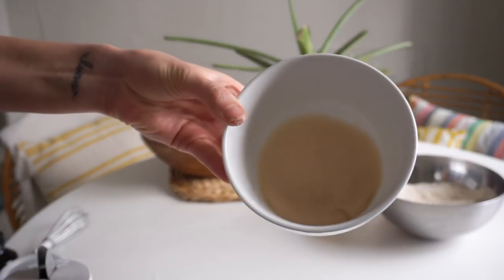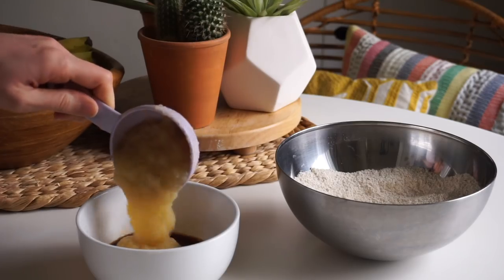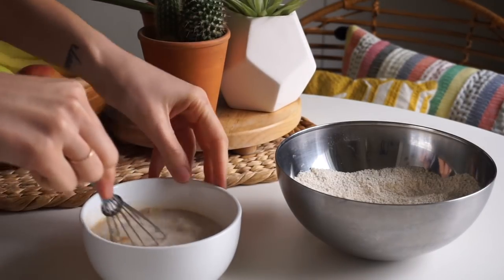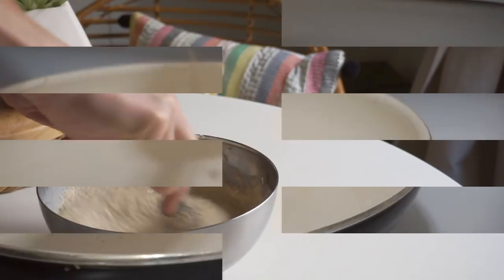At this point the egg replacer has thickened up, so add one teaspoon of vanilla extract, half a cup of unsweetened applesauce, and one and a quarter cups of almond milk. Mix this together and add the wet ingredients to the dry ingredients — then it's ready for the stove.